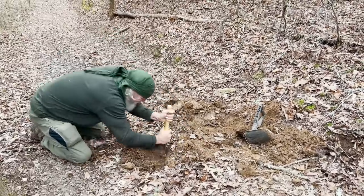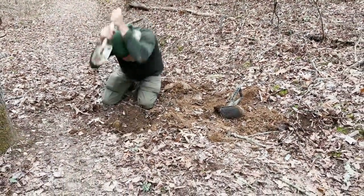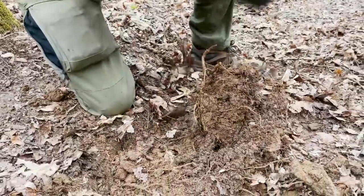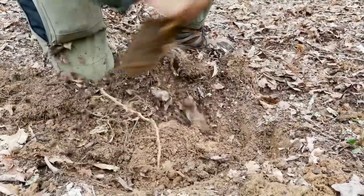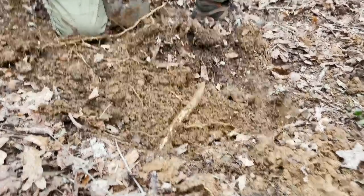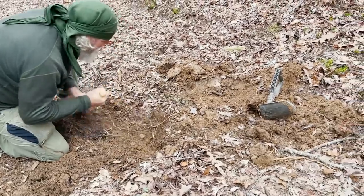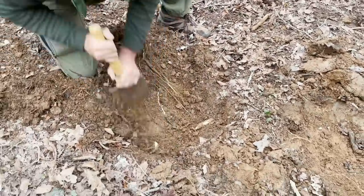One, two, three — definitely slower. We hit a root. Clean it out — that's only fair, you've got to clean out your hole. I think it's pretty clear who our winner is as far as digging capabilities.